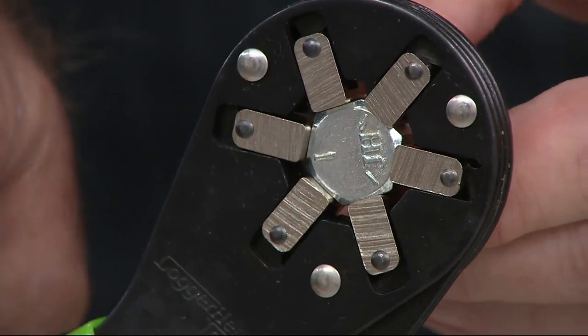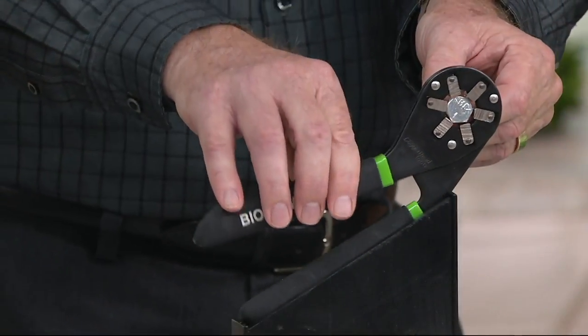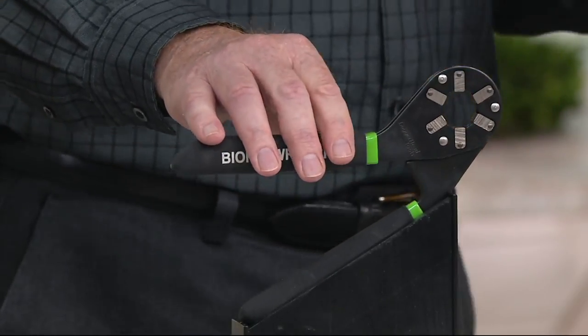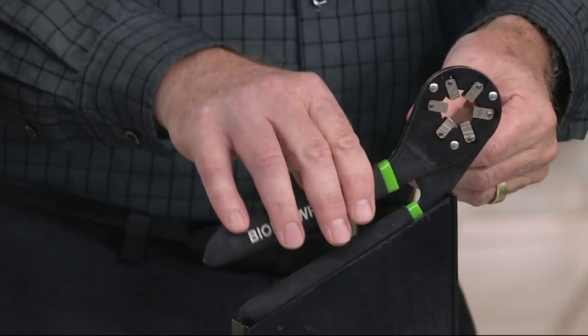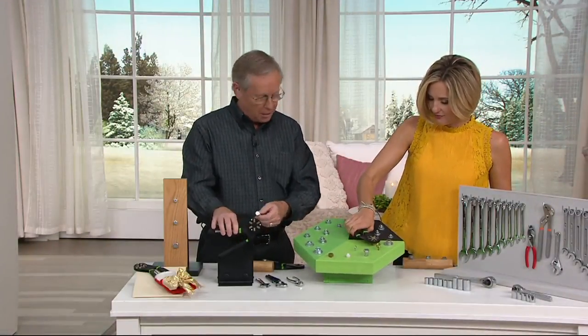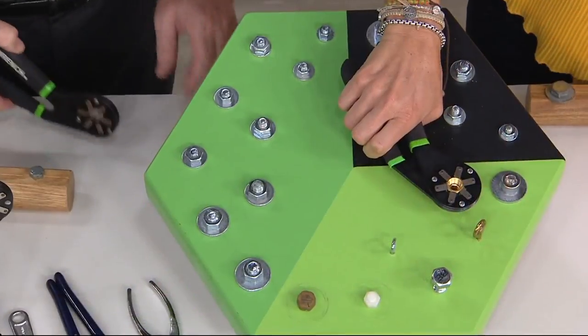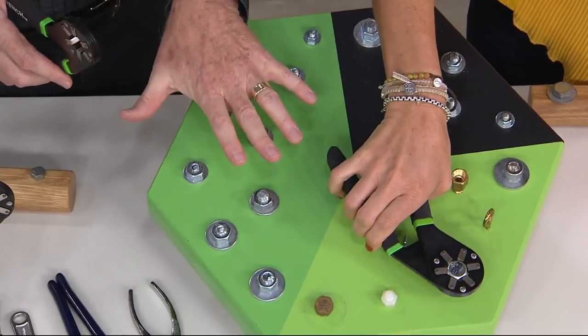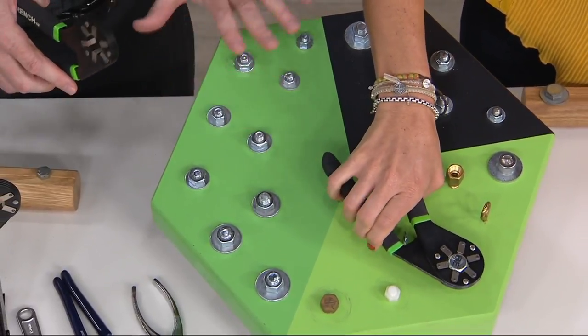This is great for the tool guy or the tool drawer — a wonderful addition. The nicest part is American ingenuity, made in the USA, American inventor, actually manufactured right here in Pennsylvania. Lifetime warranty. And look how you can go from size to size automatically.